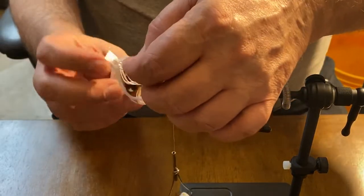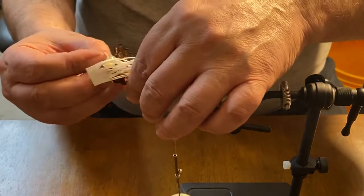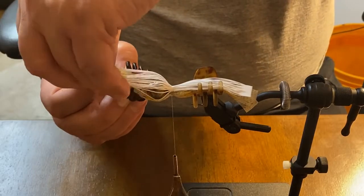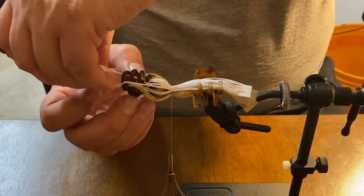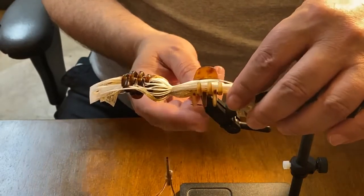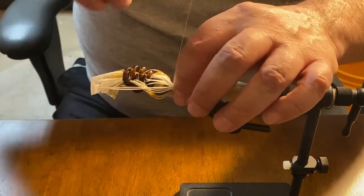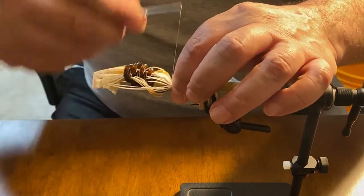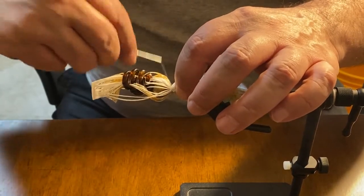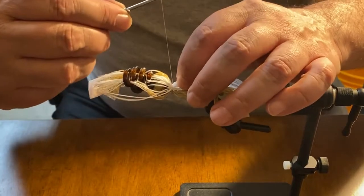I'm going to change my hair clips here — maybe I'll just call them stuff clips, because that's what they do: they hold all my stuff. Okay, that's pretty close there. I think that will be just fine, just like that. Wrap, wrap, wrap them nice and tight. Don't want this stuff coming undone.